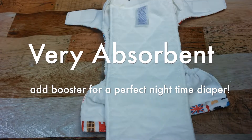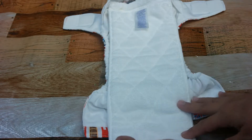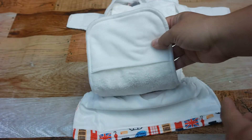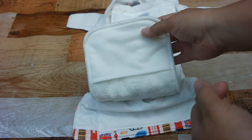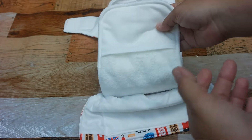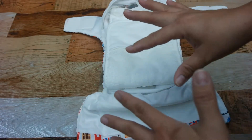I've also begun using this at night, which is great. It has a really soft, stay-dry inner layer and it's very absorbent. I used it on 5.0, who is a heavy wetter and wets through most diapers at night. With a booster, he was dry in the morning, which was very exciting because I really hate wet pajamas — and I know he does too.